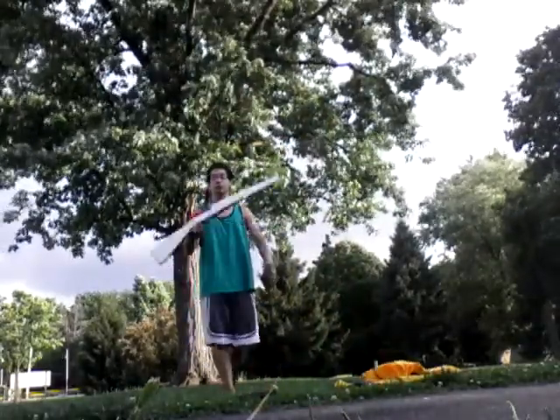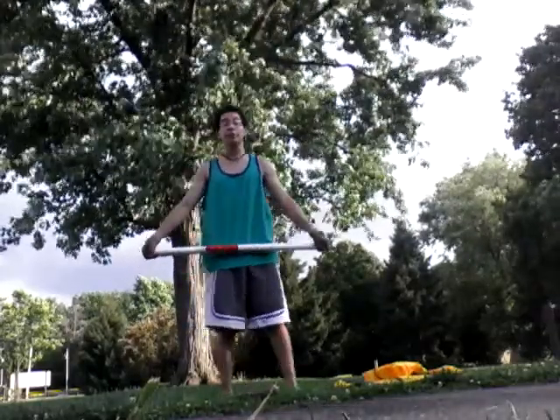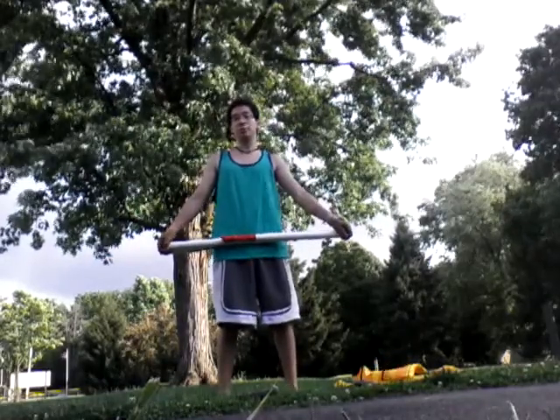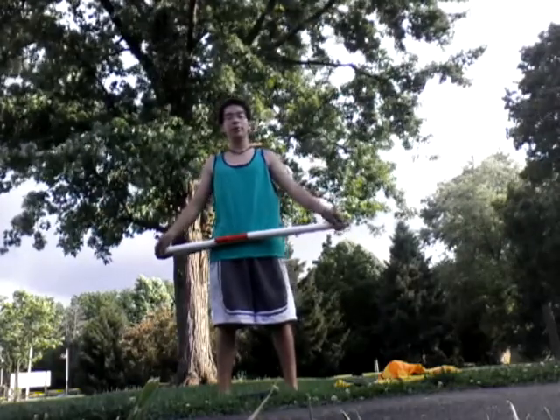Hey guys, Dominic here. I'm going to teach you a short, quick, little drive-through routine for Color Guard. It's a very easy beginner Color Guard routine. It's not set to any music. If you find any music that you think it works with, go ahead and send me a video. Have fun with it.